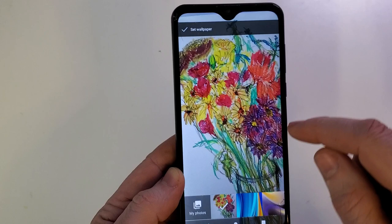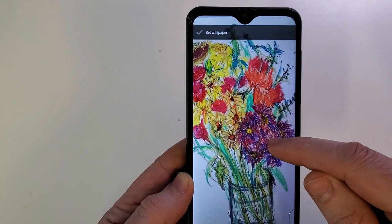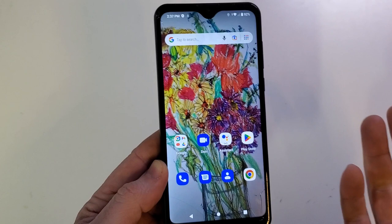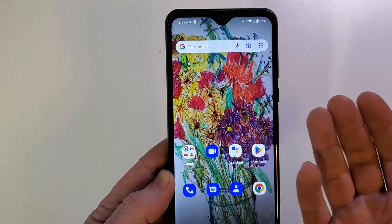The recent image is right here — it's this bouquet of flowers, this still life. Let's have it right in the center like that. We want to hit set wallpaper. And we want it as the home screen and the lock screen, so hit home screen and lock screen.